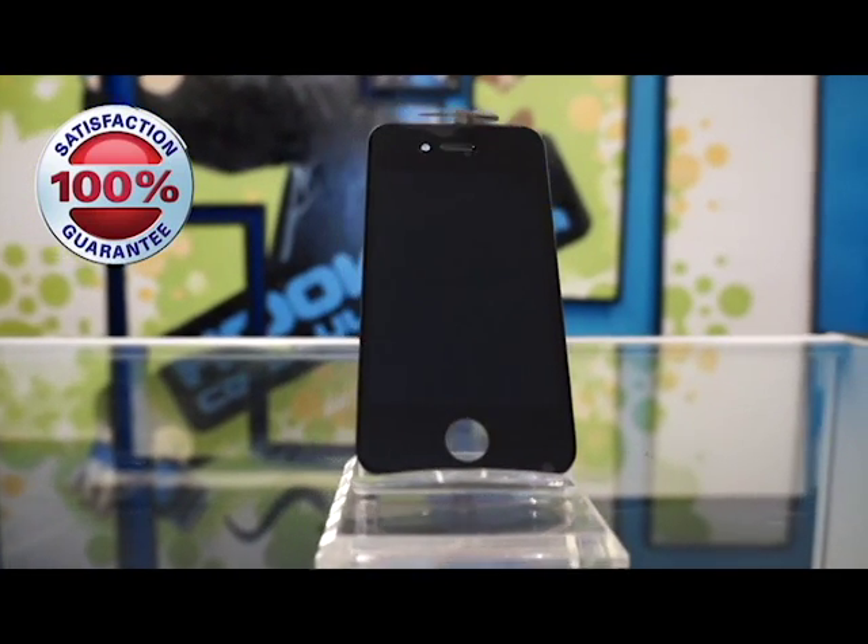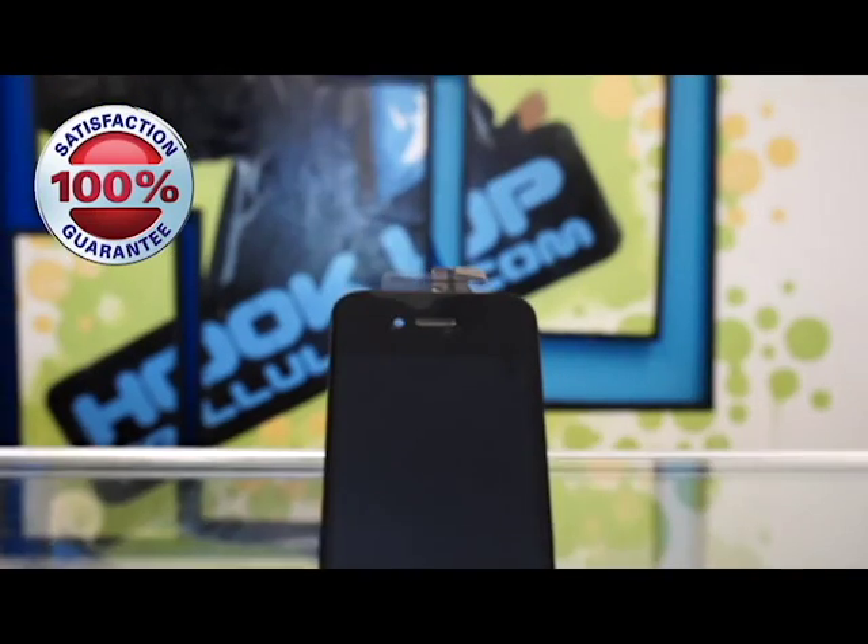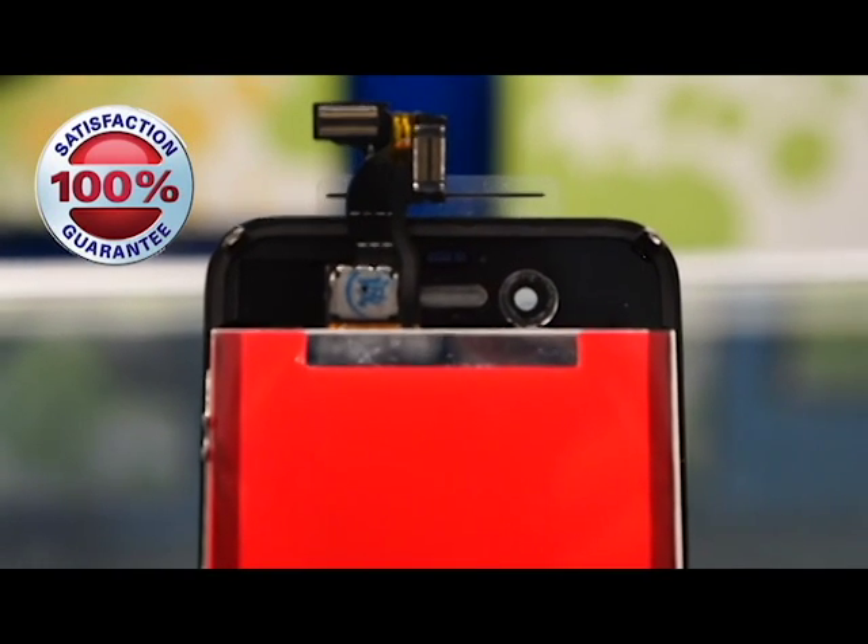Our iPhone 4 and 4S screens are top quality. We only purchase LG manufactured LCDs. We choose LG because of the track record of quality.